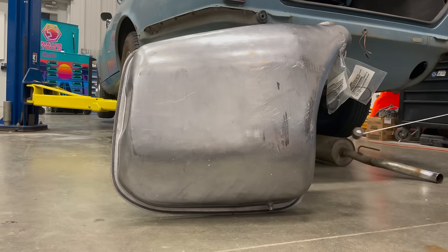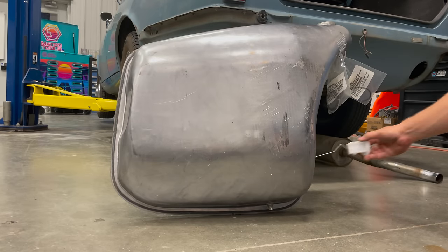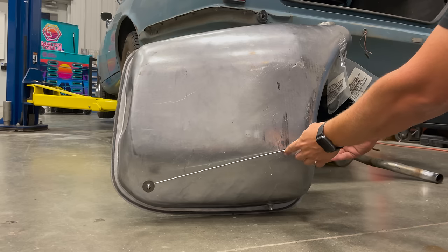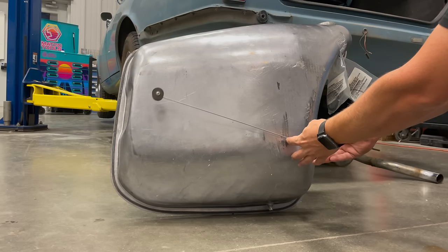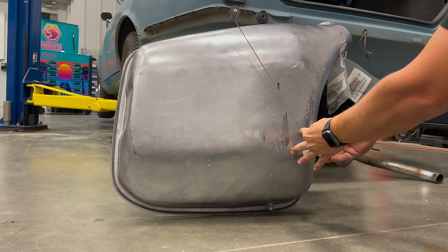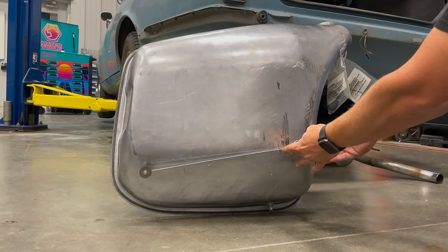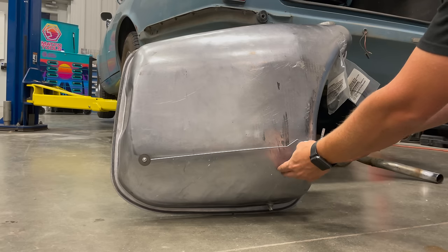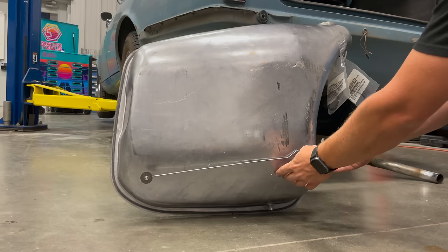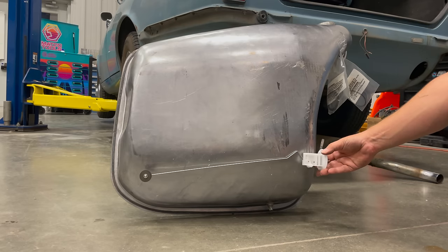I need to install the fuel sender, which goes in this hole over here and it's going to be mounted down there. That's about empty. And then when you fill the tank up, the float rises, and that's a full tank right there. It'll probably actually be hitting the top of the tank. It looks like we do have a slight amount of reserve fuel at the bottom after it says empty, but it's only about maybe a quarter gallon.